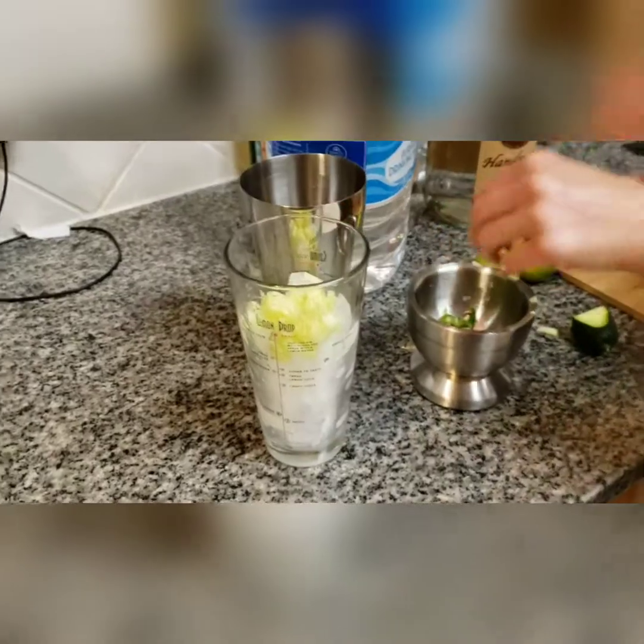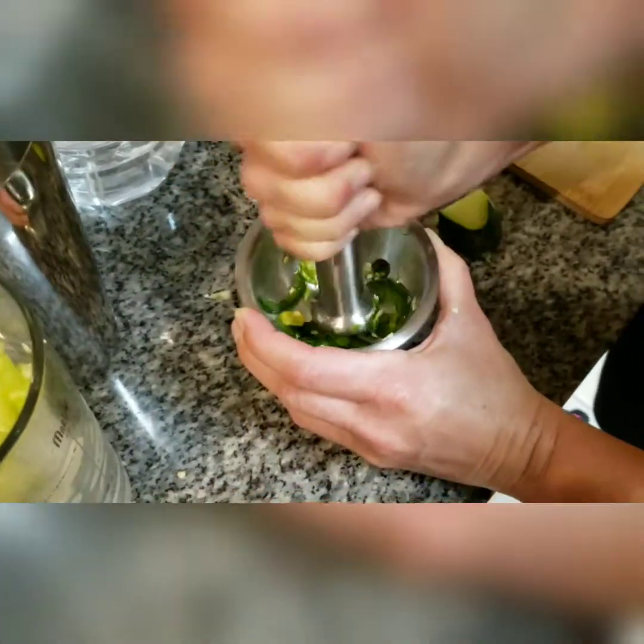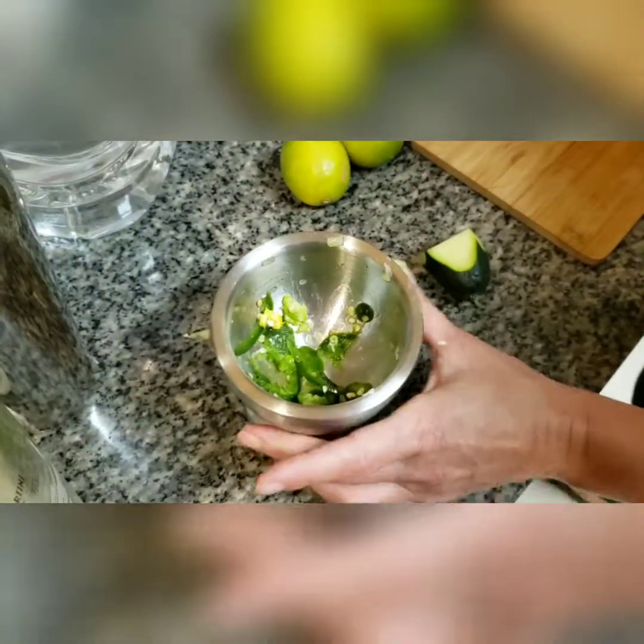We're going to do the same thing with our jalapeños — smash it up just a little bit, it doesn't have to be perfect, just getting that juice out of there. And there's the baby!